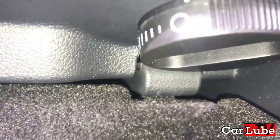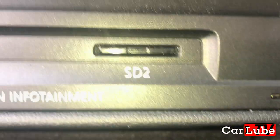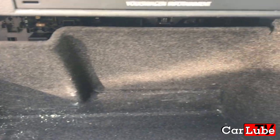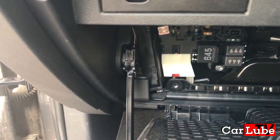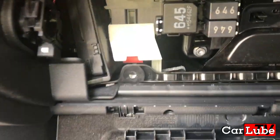Let's do this side now — push that up, it's quite tough, you've got to be firm with it. Okay, that is now done. Once both are released, the glove box will drop all the way to the bottom and that part will come out. Just hold it as it comes down — and that is now down.